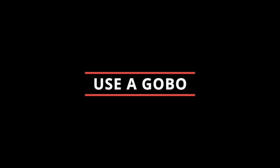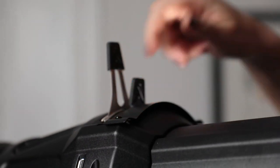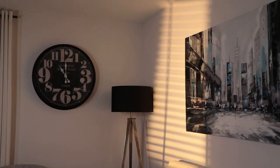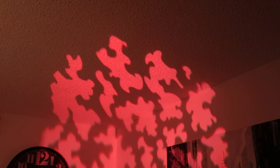Tip number 3: Drop in a Gobo. Using B-Size Gobos, you can project an endless array of shapes into your scene. Imitate the look of sunlight coming through the blinds or the shadows cast from the foliage of a tree. The possibilities are endless.